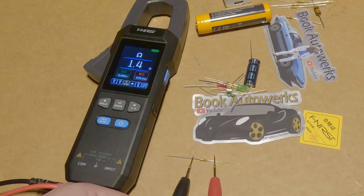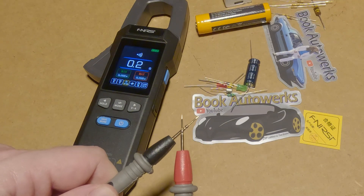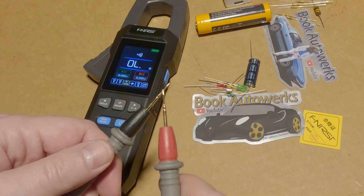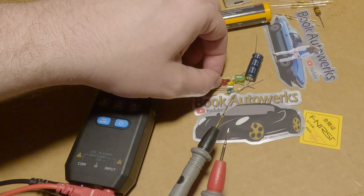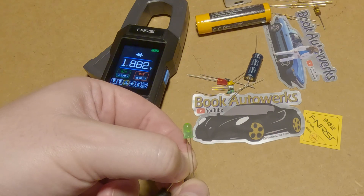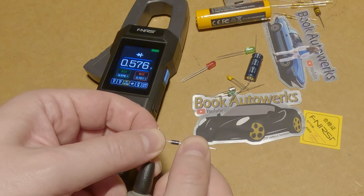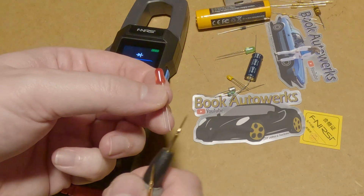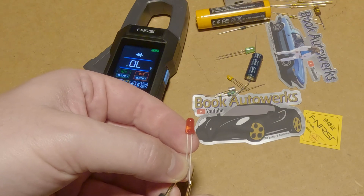We'll switch to continuity so you can hear the beep — that's actually nice and fast. Whenever you're probing circuits with continuity, you want that beep to happen real quick. Diode test — got a couple of LEDs here, and they are diodes. There you go, it shows you the forward voltage on that. Here's a standard diode — reading that correctly too. You can see it just barely lighting up the LED as well. When it's pitch black you can see it lighting up; that's nice.